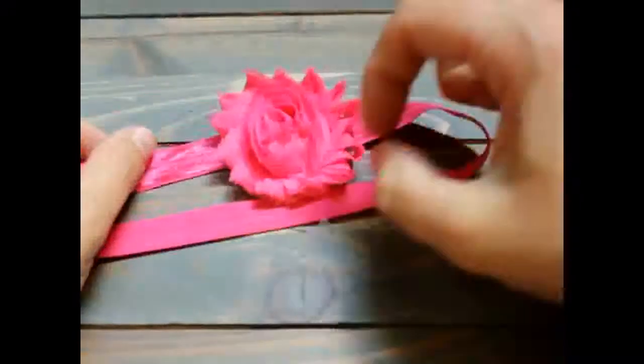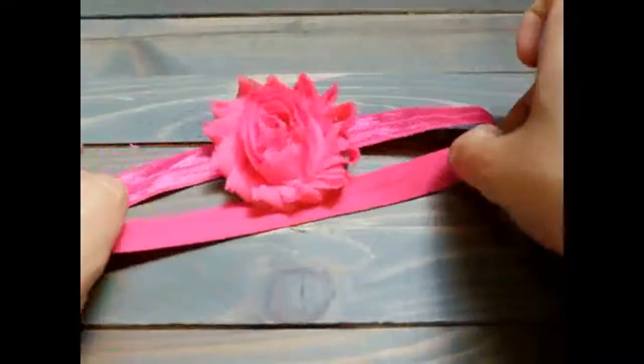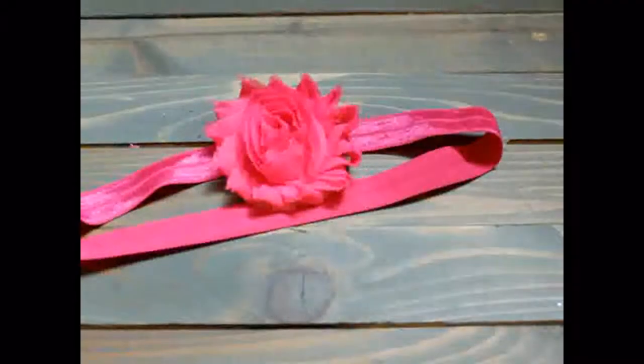So that is how to make a basic baby headband. Thank you so much for joining us and have a great day.